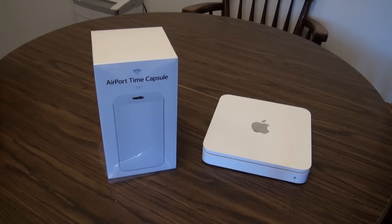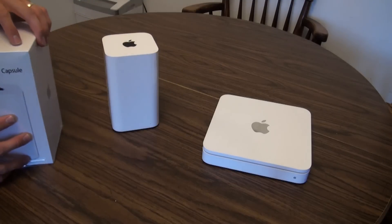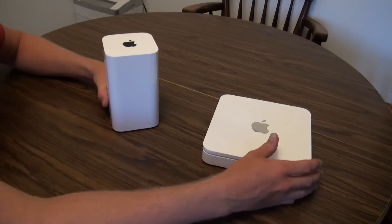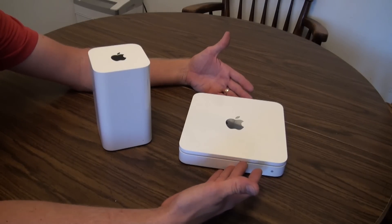First, we're going to get into the actual product itself. Those of you who've watched my previous videos may know I don't like unboxing, so we're going right into it. Here they are — this is the previous generation Apple Time Capsule, a two terabyte model, and this is the current generation.